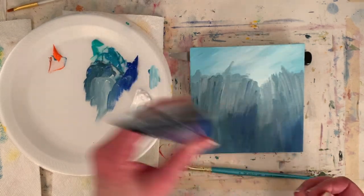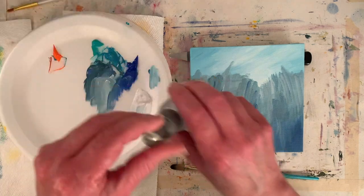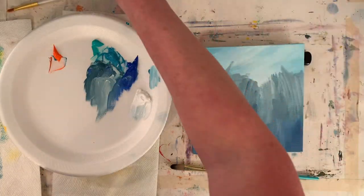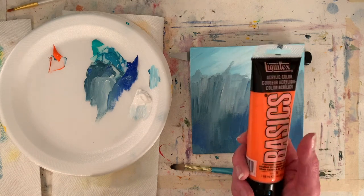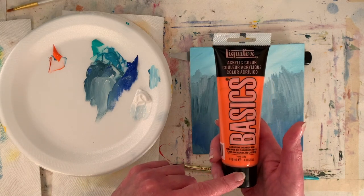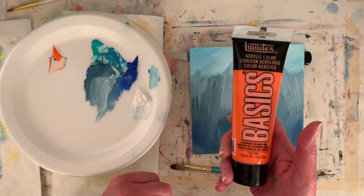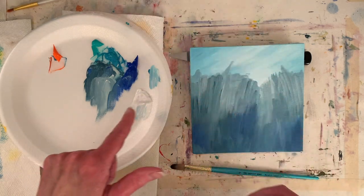This tube is almost gone — partly why I'm using it, just to get it used up. I'd rather use it than have it go dry on me. I put out some cadmium orange hue — I only have the orange in the Basics. I don't know if that's because of what I could find during the pandemic. This is August of 2021 as I'm videoing this. And I put out some white.